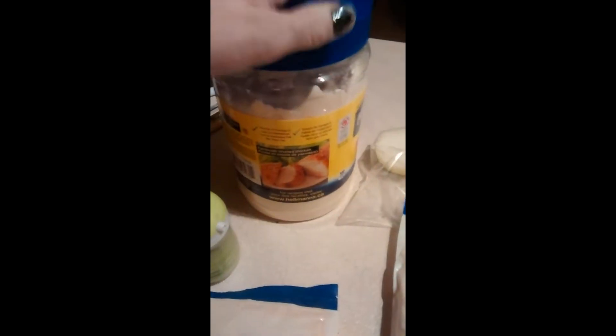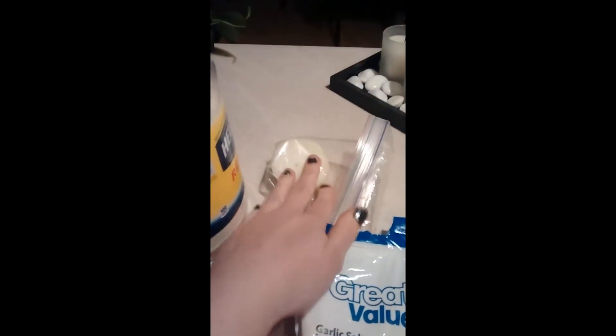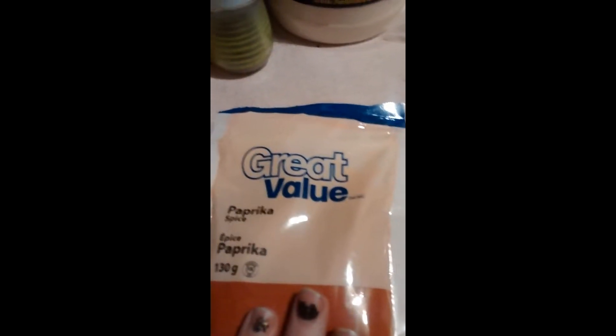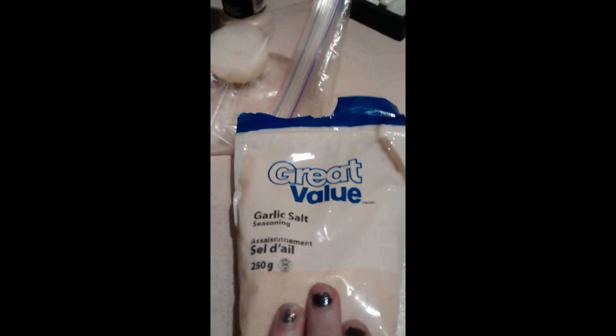So what you'll need is three tablespoons of mayo, an onion — cut it up, one onion, though I'm using a half because I don't want too much onion. If you don't like onion, use onion powder. Then a dash of salt and pepper, a teaspoon of paprika, and celery salt — but I'm going to use garlic salt instead, so a dash of that. And that's all you need.